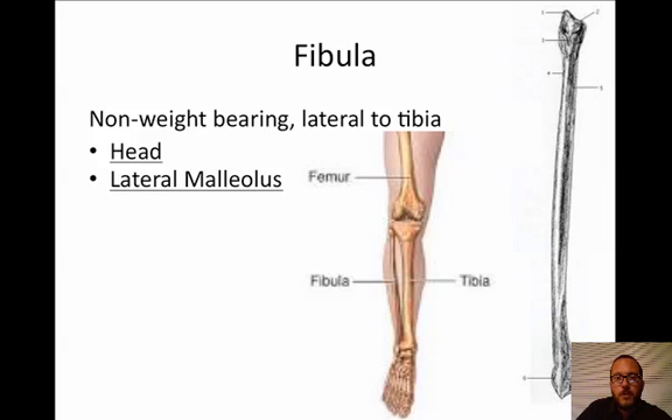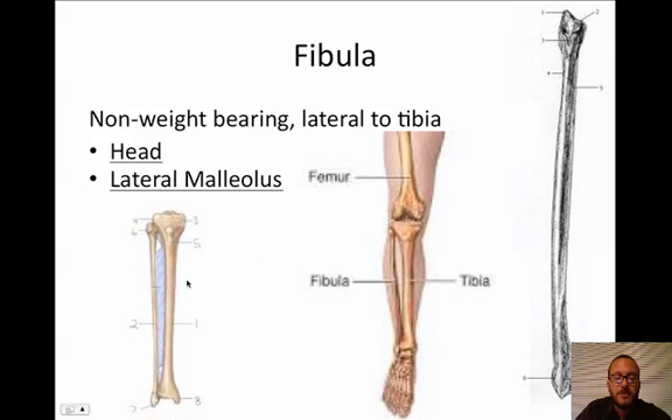Fibula is lateral, and I think that's the end of the show — pretty quick. There's one last picture showing the two of them together. Awesome.